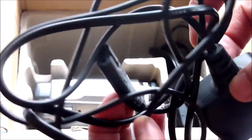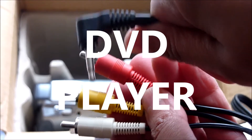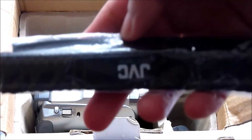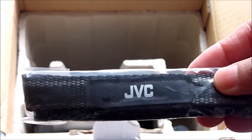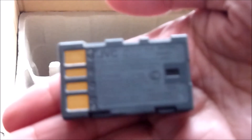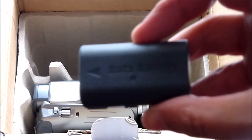Here we have the audio video cable to connect to the DV or TV. We also have a shoulder strap, which I never really got to use. The battery pack, which used to last approximately 2 hours 15 minutes, is completely dead. I think they do sell them on eBay for something like £18.